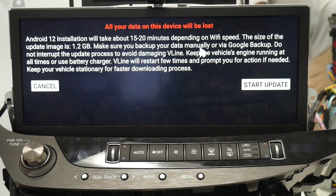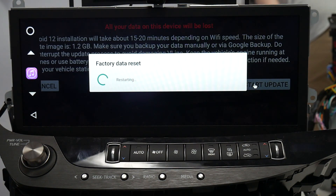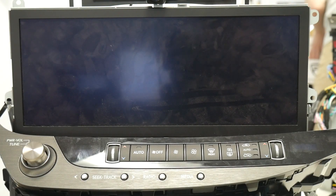It's going to give you a disclaimer. Just make sure your car is running, your battery is not going to die, and you're not going to lose connection to the internet during this process. Go ahead and proceed, click start update, and be prepared to wait about 15 to 20 minutes.